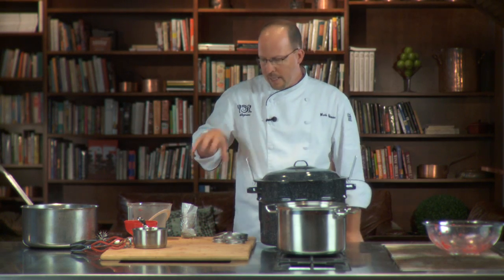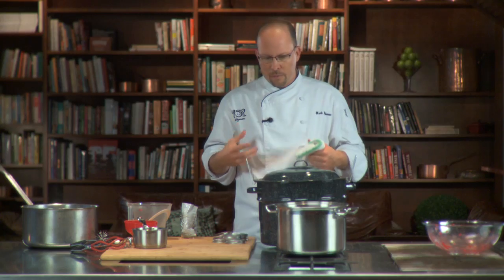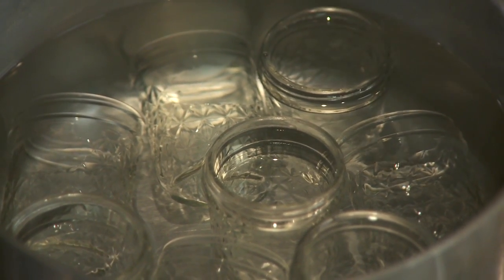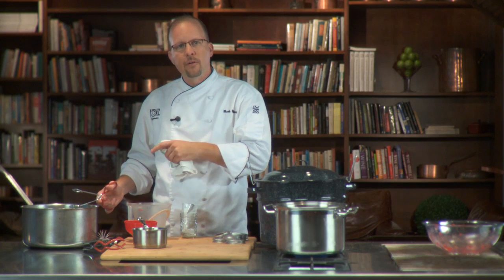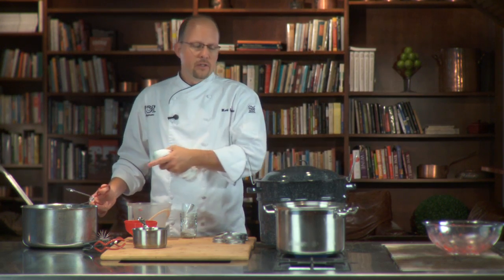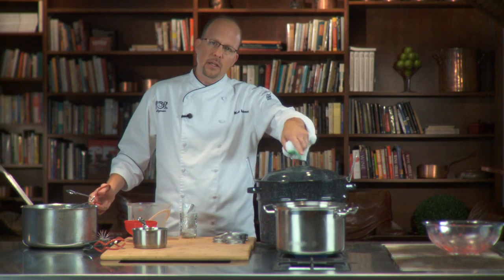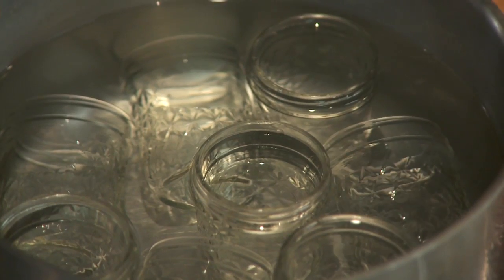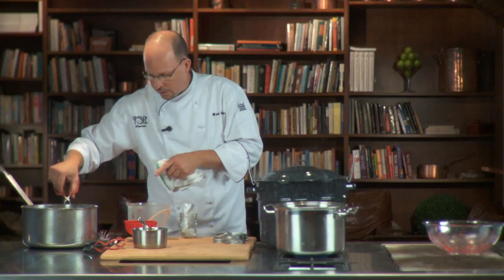We're going to bring the raspberries up to a boil, then add our pectin and continue from there. I've got my jars in some very hot water — we've washed them and put them in hot water for at least 10 minutes. We want to make sure they're nice and hot and sterile so when we add the hot liquid, they don't break, and we keep that hot chain throughout the whole process.